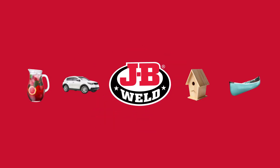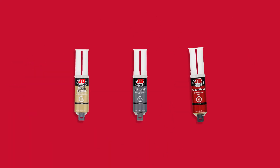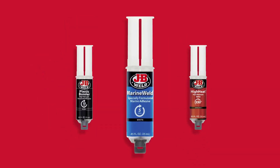Whether you're finishing a project or making a repair, JB Weld Syringes give you the strength and precision to get it done right the first time, creating a permanent bond on metal, plastic, and glass. They also work on high heat surfaces and auto or marine repairs.